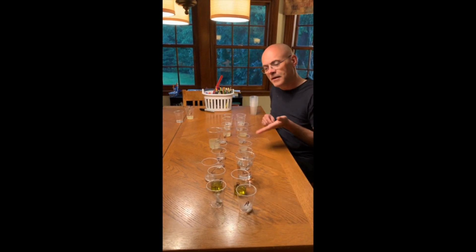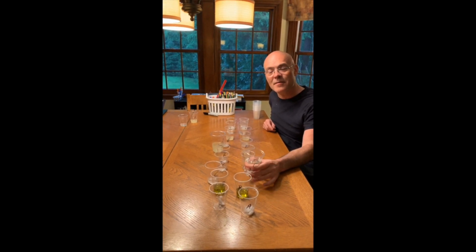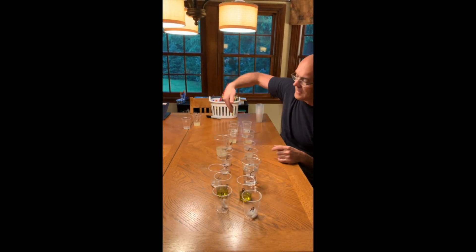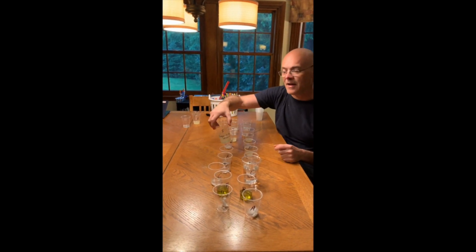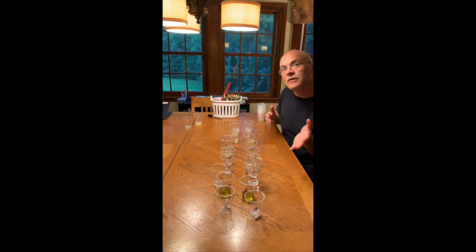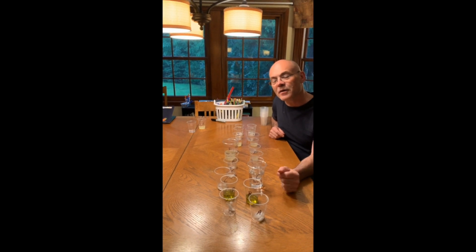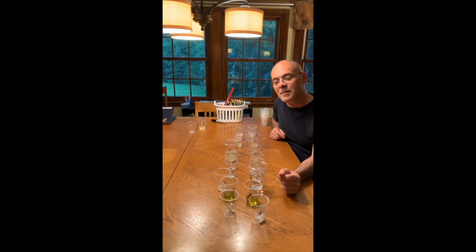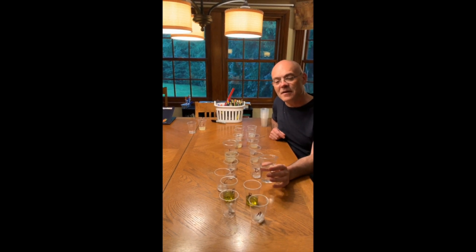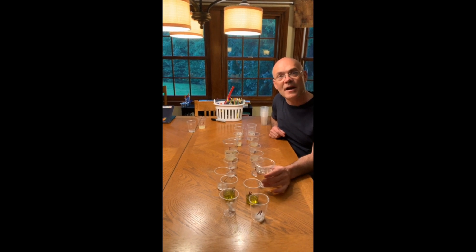Now you have two groups of materials ready. Notice that one group has a large cup for solution C instead of a small one, and another group has a large cup for solution F instead of a small one. Each group will be distributed this way — one group gets a large cup for A, another for B, and so on down the list. That large cup is the solution they'll add to each of the others when they test them in their ice trays.